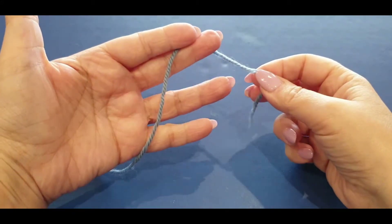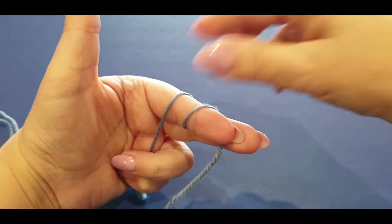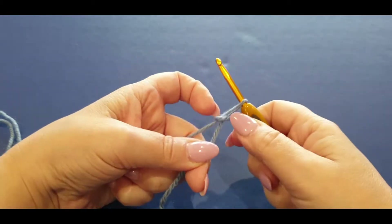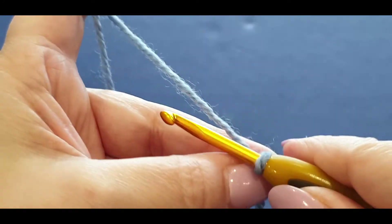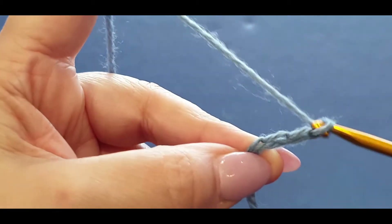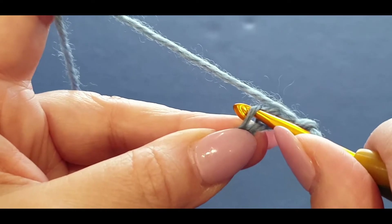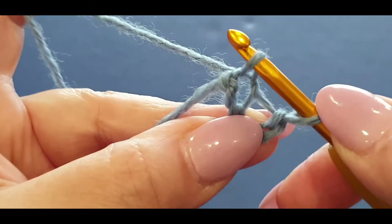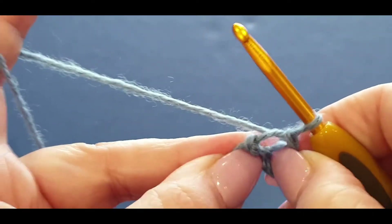We're starting off using the blue. Grab your tail end, wrap it around your finger once and twice, holding it there. Pass your back loop halfway over your finger, hold it there, pass the other loop all the way over, pop your hook in and give your work a tug. Now we're going to start chaining - yarn over your hook, pull a loop through. Chain once, twice, three times, four times - so we've chained four. Now slip stitch at the very top loop of that first chain. Pull a loop through and pull that loop straight into the chain that's on your hook.